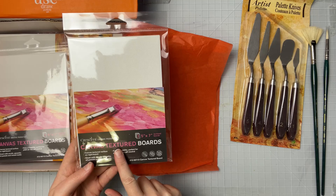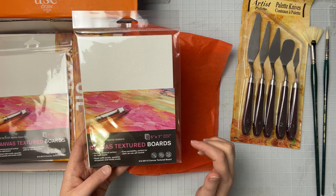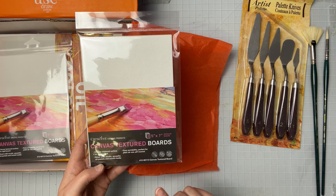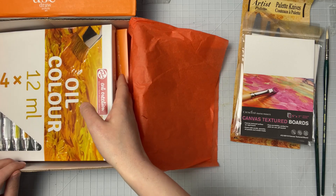These are canvas texture boards from Crescent. We've been getting a lot of these lately in the boxes, which I don't mind. It comes with three and they're five by seven. It says canvas textured surface on rigid board, great with acrylics, gouache, oil pastels, and mixed media — easy portability, perfect for plein air use, and they're pH neutral. We get two packs, so technically we have six boards. And now — oh, it's oil paint!